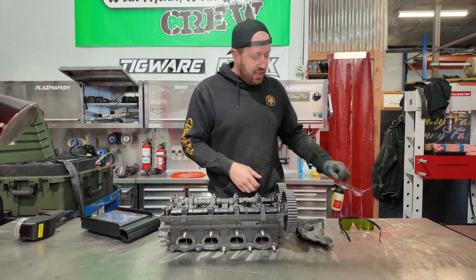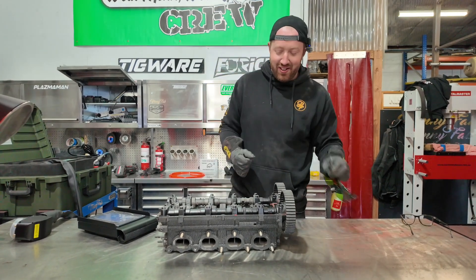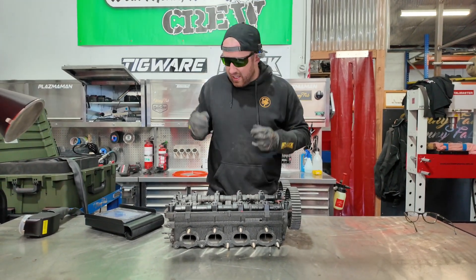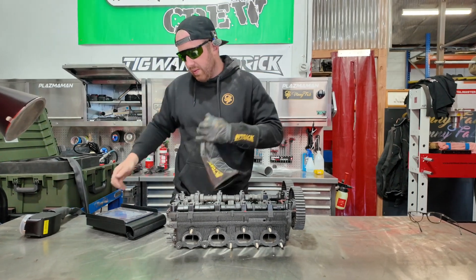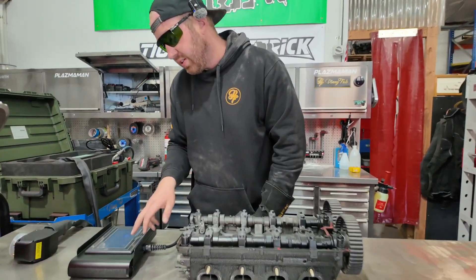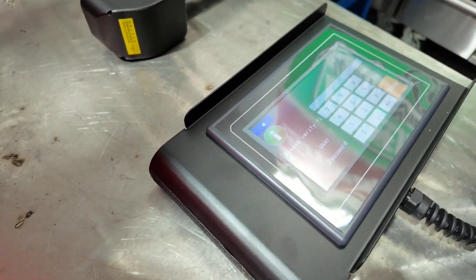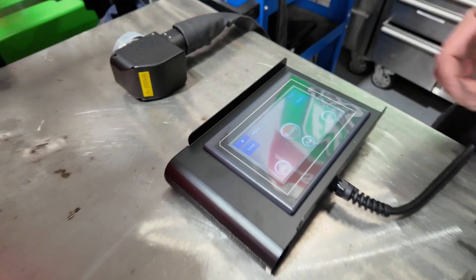We'll put on the safety equipment — safety sunnies. When you get your unit it'll come up with a screen like so. You want to hit cleaning, hit number one, enter, and now you're onto your machine.